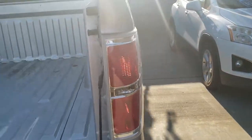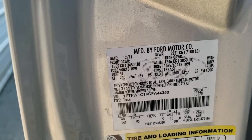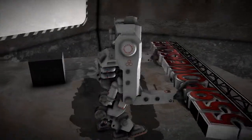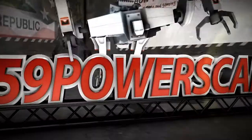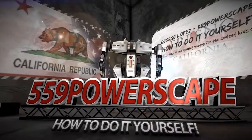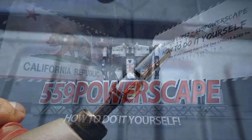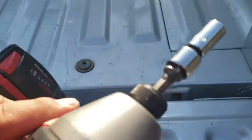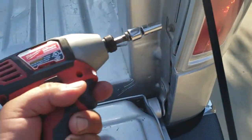Today we're going to remove the passenger side taillight from a 2012 Ford F-150. The tool that you're going to need to get these off is going to be an 8mm. Drive these off real quick.